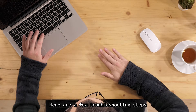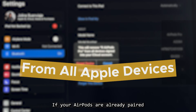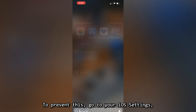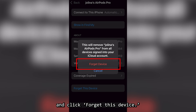Is that not working? Don't worry, here are a few troubleshooting steps you can try. First, you can disconnect your AirPods from all Apple devices. If your AirPods are already paired with an Apple device, they may automatically connect to it instead of your PC. To prevent this, go to your iOS settings, Bluetooth, tap the eye icon beside your AirPods name and click Forget This Device.